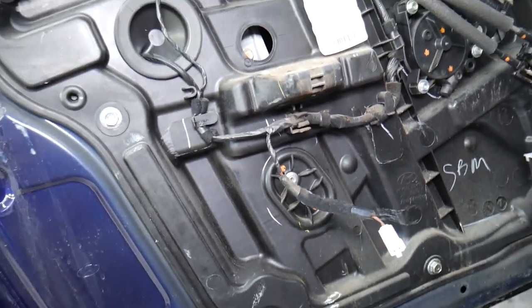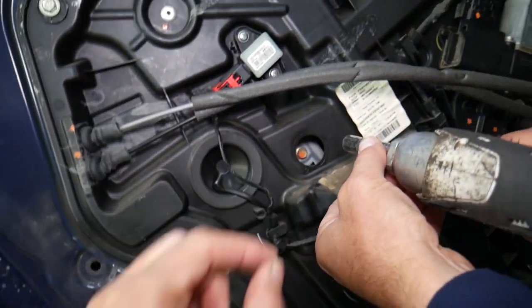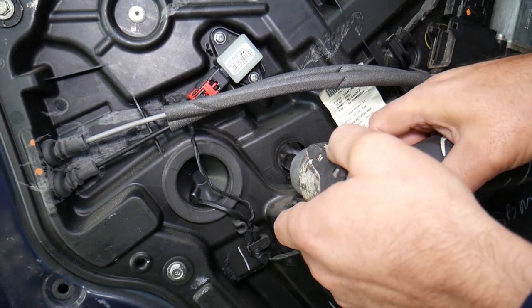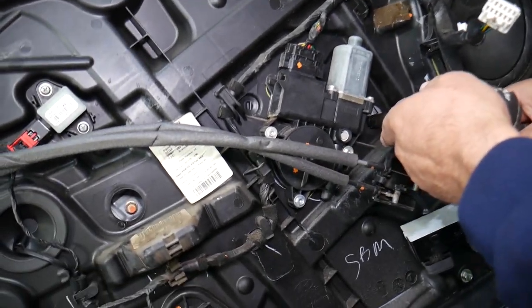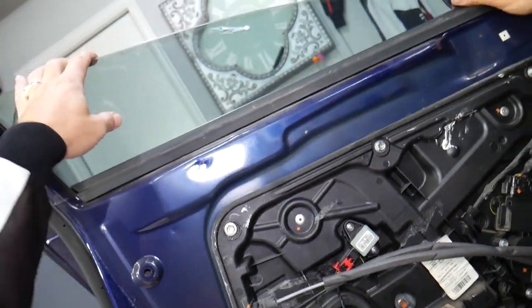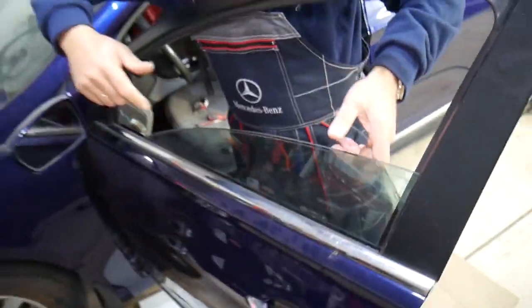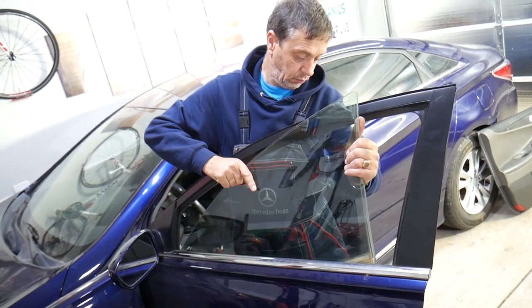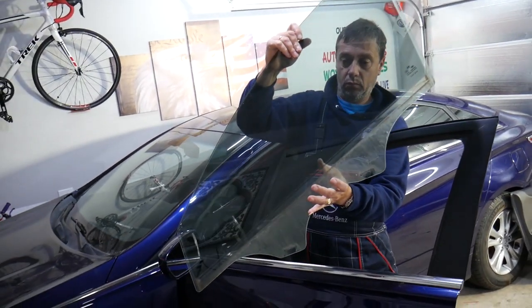One bolt is here, one bolt is right there — they look like 10 millimeter bolts. Turn the ignition off. Get a 10 millimeter socket and remove these two bolts. In some cases you just need to pre-loosen them, you don't need to take them all the way off — just three or four revolutions. Grab the window with two hands and gently pull it out at an angle. Remove the weather strip and your window came out just like that.